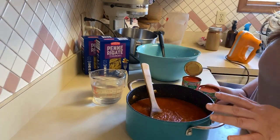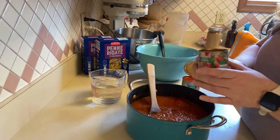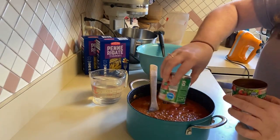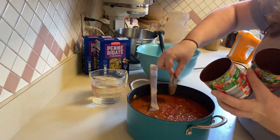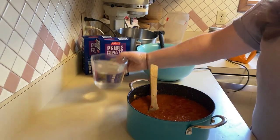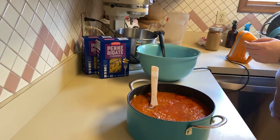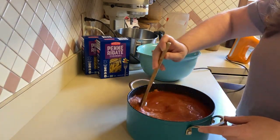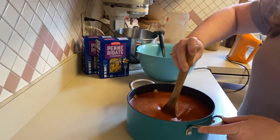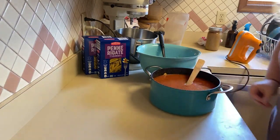So to my marinara I'm going to add some tomato sauce — and one more. And I'm going to add some water. I'm going to stir this all up. All right, now we're ready to start assembling.